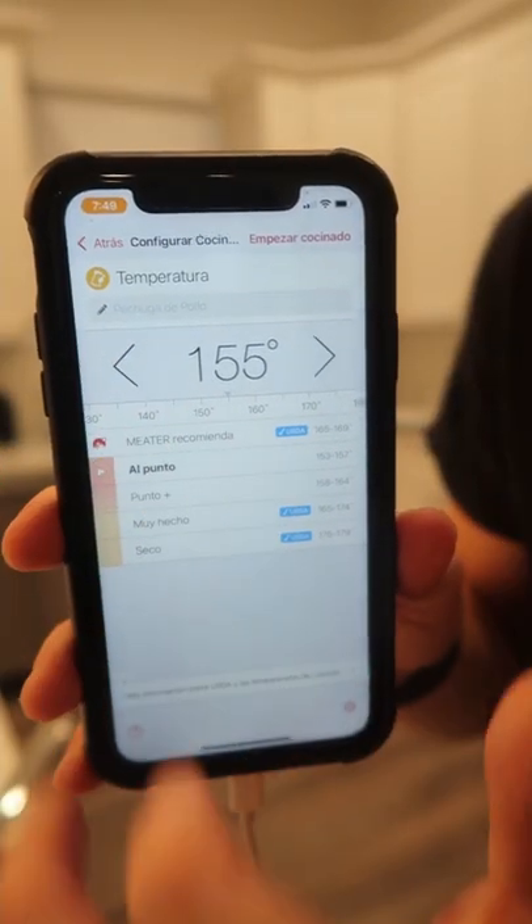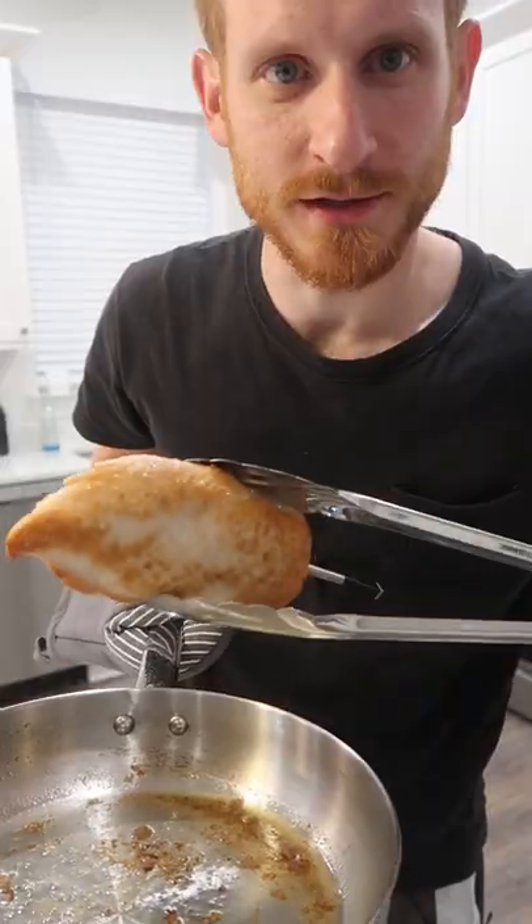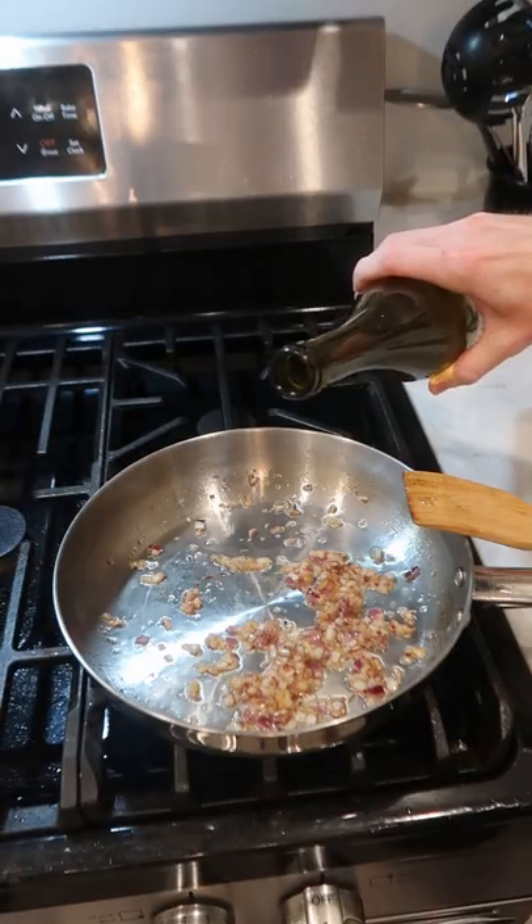I want to finish at about 155°F. Just into the oven at 300°F until it's done. The app lets me know when it's done, then rest it while we make a pan sauce — chopped shallot and garlic, some white wine.